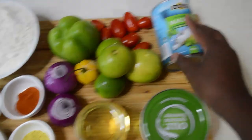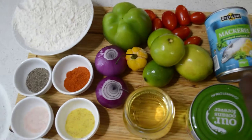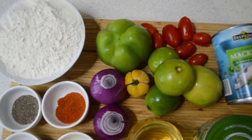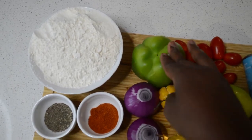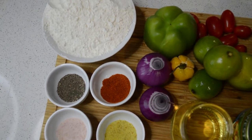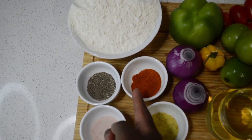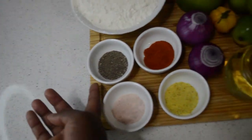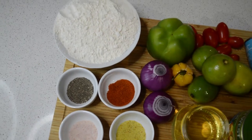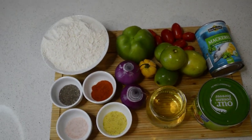I got the tinned tuna and some tinned mackerel, and I got lemon — lots of lemon, four lemons. I got some cherry tomatoes, one green bell pepper, and one habanero pepper, two onions, and some seasoning: veg salt, hot chili powder, and black pepper. And then I got the flour and oil — that's all the ingredients.